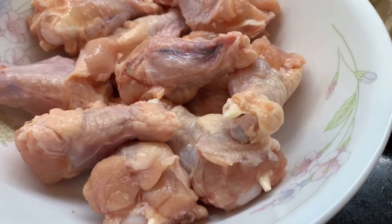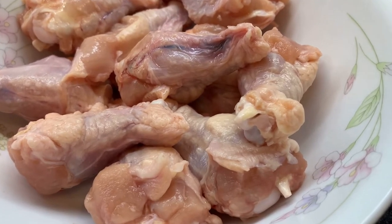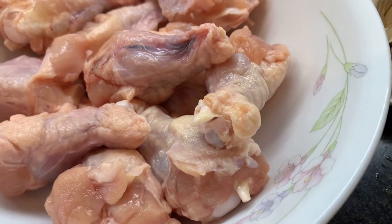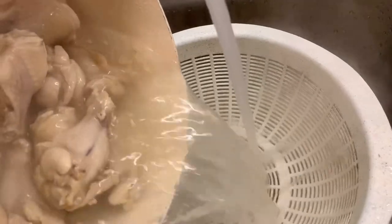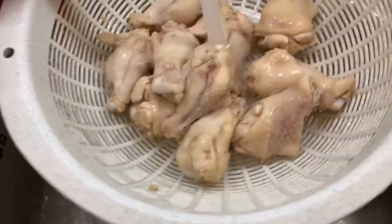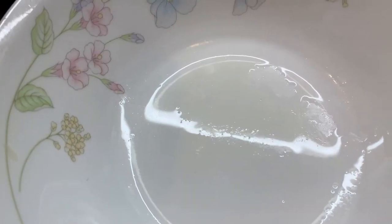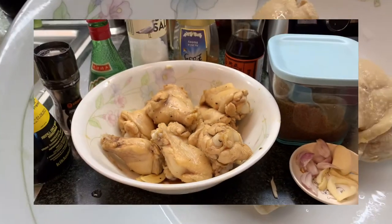Okay guys, now we are doing the drumstick with honey. Ang una ko pang ginagawa ay i-blench yung manok. Pagkatapos natin yung blench, hugasan at i-drain. Pagkatapos natin yung blench at i-drain, nilagay sa malaking bowl para sa pagmamarinate natin.